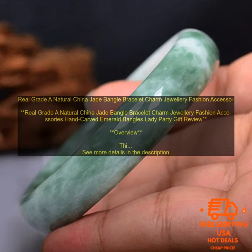Where to Buy: The jade bangle bracelet is available for purchase online. You can find it on a variety of websites, including Amazon.com.